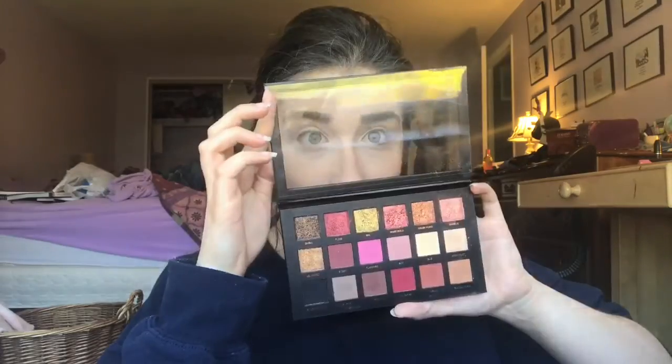I'm going to do my brows off camera so I'll be back in a sec. I'm going with the Farsali rose gold elixir just to hydrate my lips a little bit, and then I'm gonna go in with the MAC Prep and Prime eyeshadow primer just to act as a base for my eyeshadow.